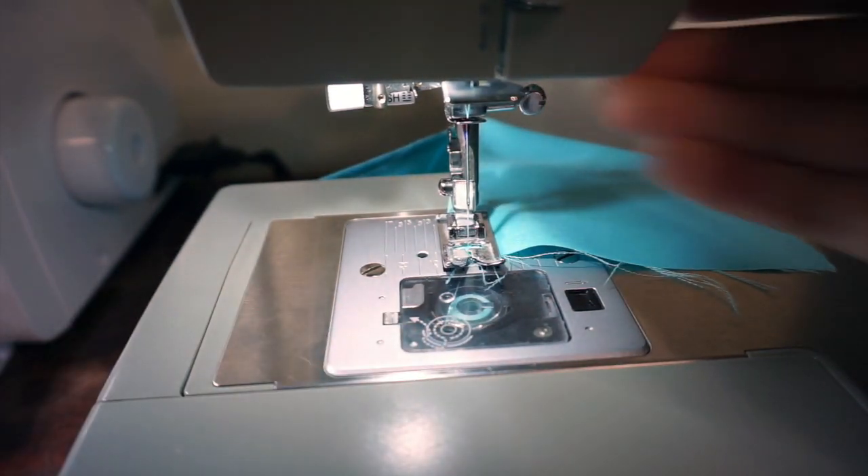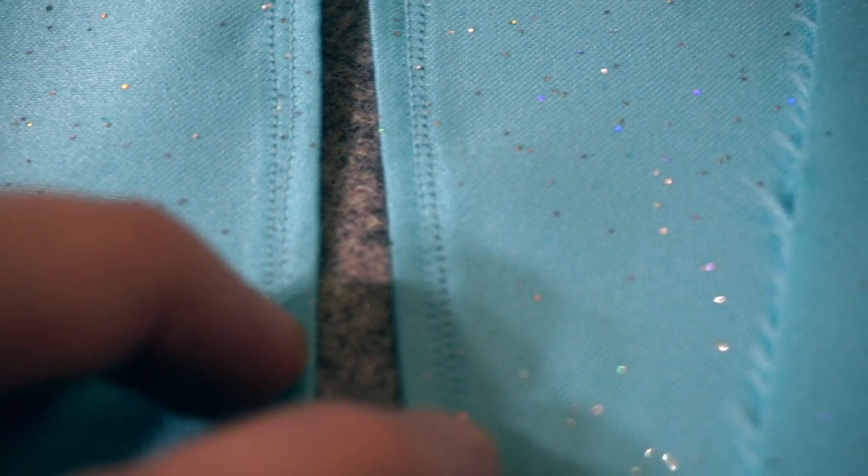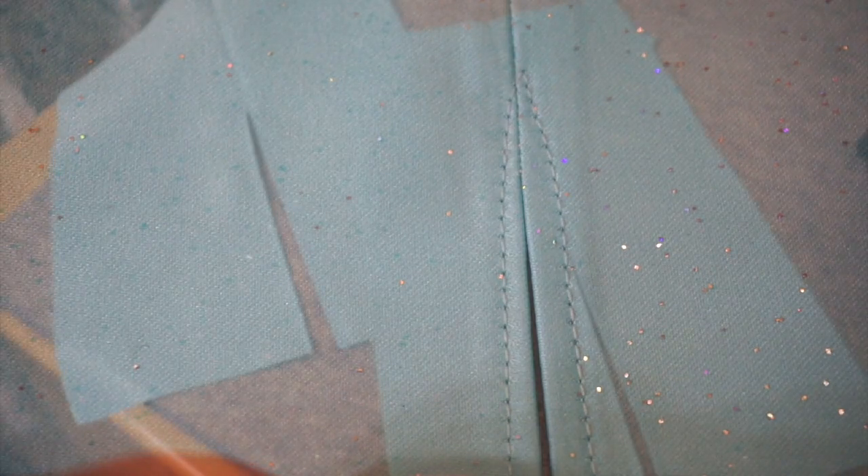I'm making two dresses while I make this video. On the first dress I forgot to switch the stitch length and it looked really bad — I thought a second line of stitches would help, but I should have ripped the stitches out and sewn it again. I think the longer stitch makes it look so much nicer.